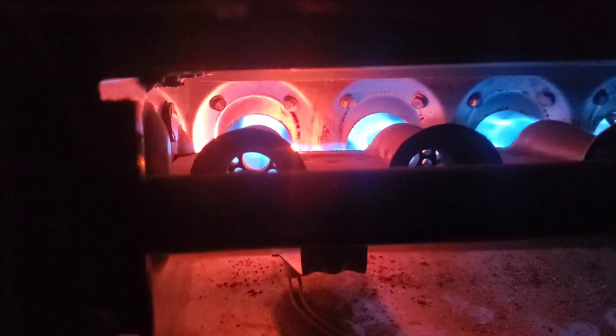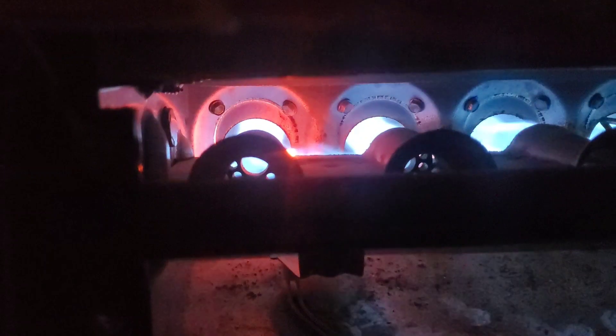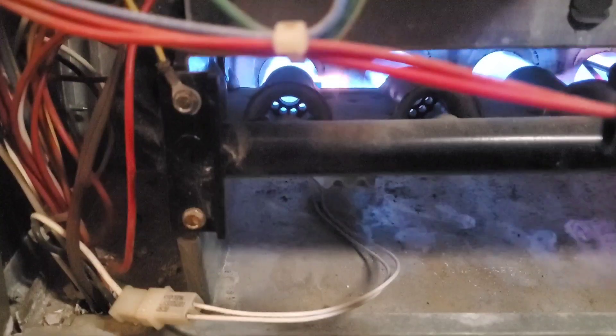If the igniter doesn't start to glow, then you have a bad igniter. As you can see, the igniter starts to cool down and go dark as it finishes its job. I ended up having a bad inducer motor. Listen to how it grinds. It would occasionally stop and freeze up and not spin, causing the cycle to not complete.